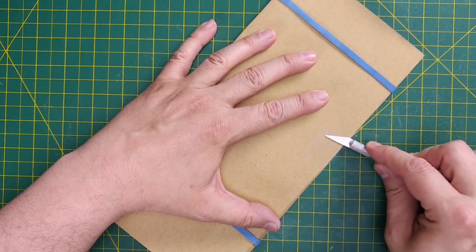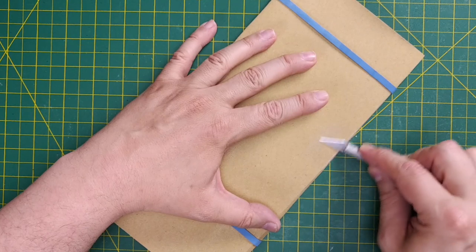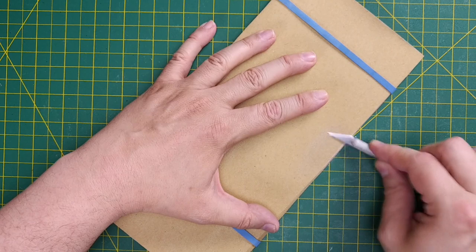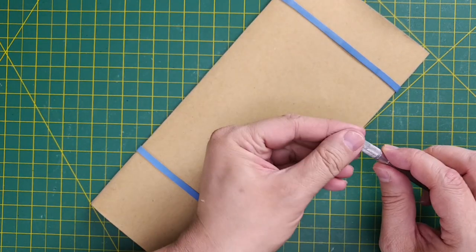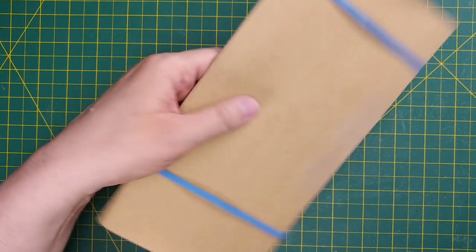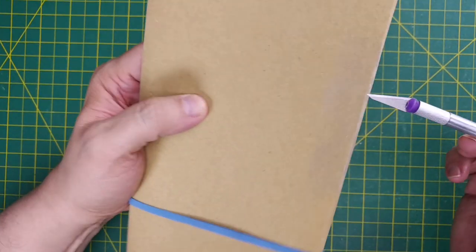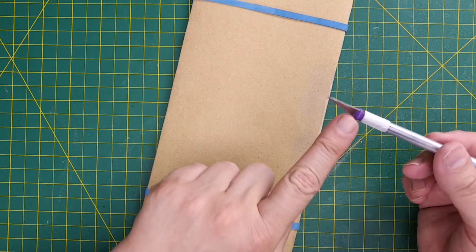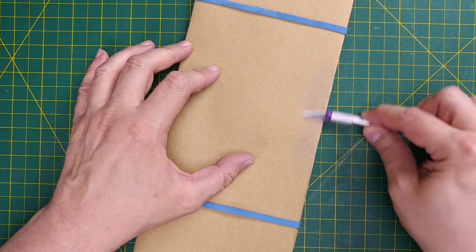Make sure the blade is securely in the handle before you begin. Hold your sanding surface steady and slowly grind your blade over the sandpaper. I like a circular motion so all parts of the blade get sharpened. When you're finished, you'll see a slight gray or metallic dust on the sandpaper — that's actually metal off the blade. This is a quick and easy way to keep your hobby knives sharp and ready.